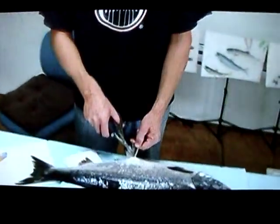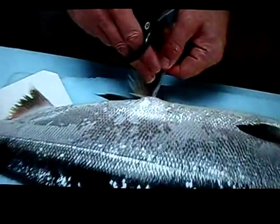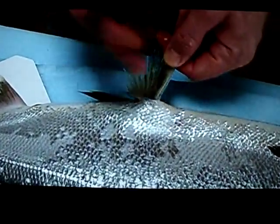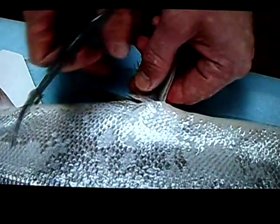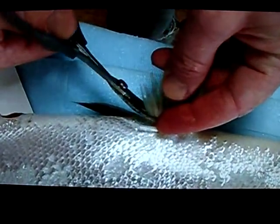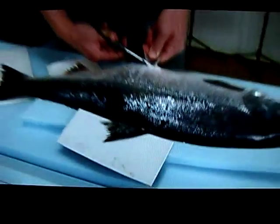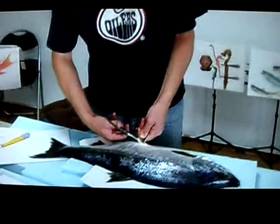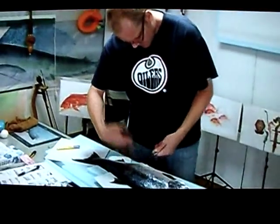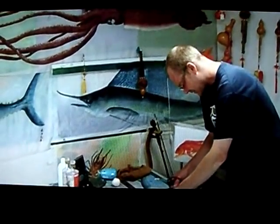It looks like we're going to take this bottom fin off to print separately later, and we're going to print this side — not the bottom, but this side. You have to get your curved scissors in between this little piece of fin, pull it tight, and then put it on with hardcore super glue.